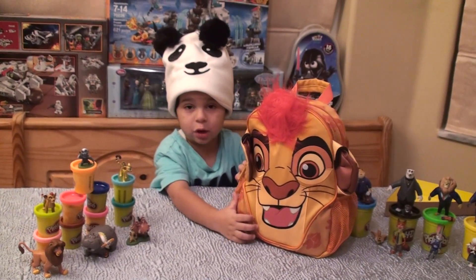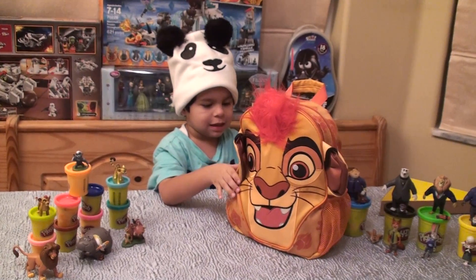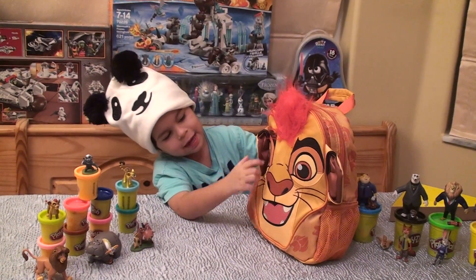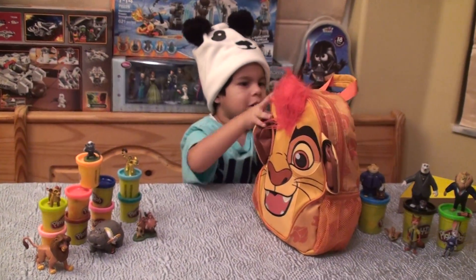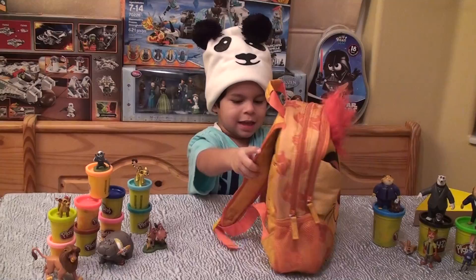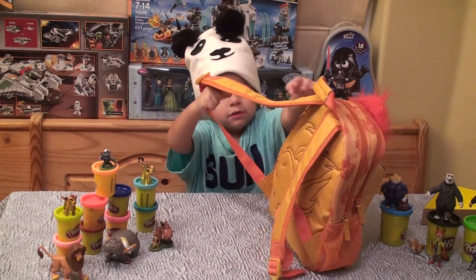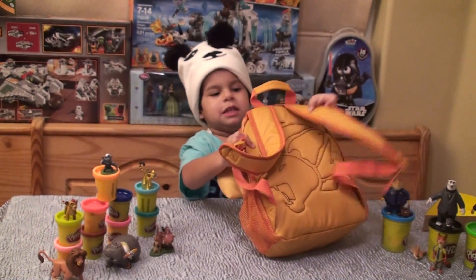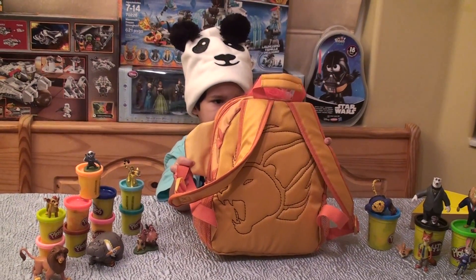Hey guys, I'm Ken with Flavor 2 and Great Toy. Today we have this Lion Guard backpack, and you can see Kyle's face and his big bushy hair. Let's look at the back — you can see the lion face on his shoulder. Actually, we have a lion face on the back and another lion face on the back with hair.